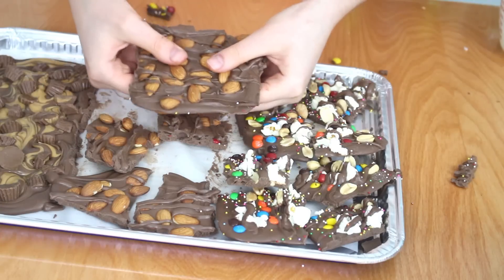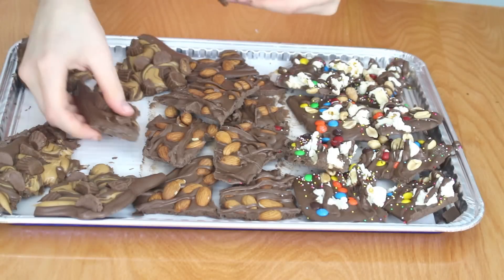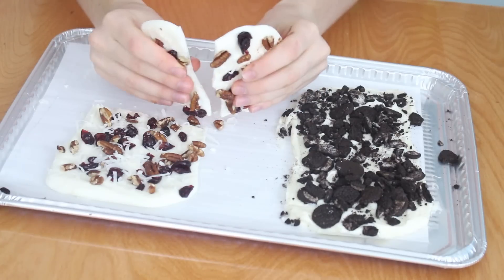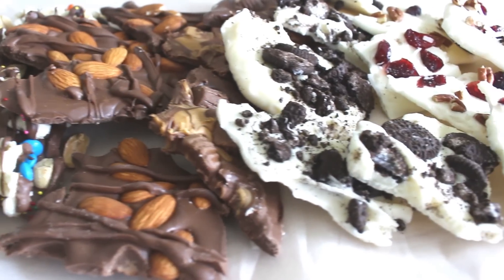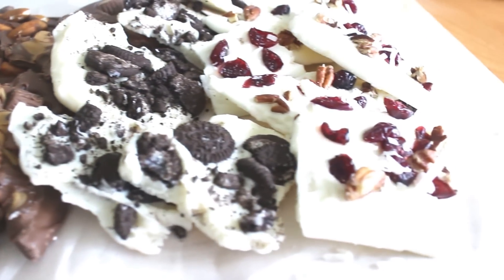After about 45 minutes to an hour you'll be able to break the chocolate into pieces. Here are my final creations and I love how they turned out. You're welcome to top your chocolate bark with any candy or chocolate bar that you love.